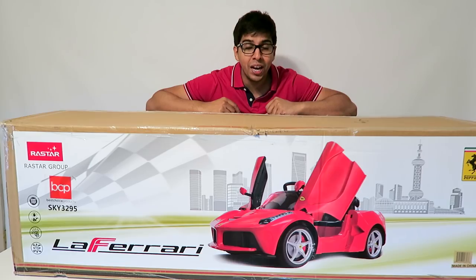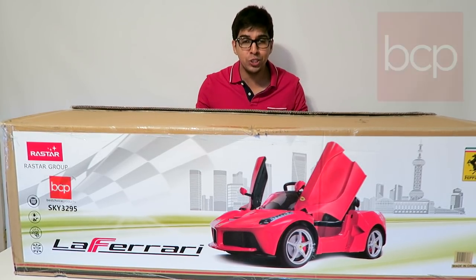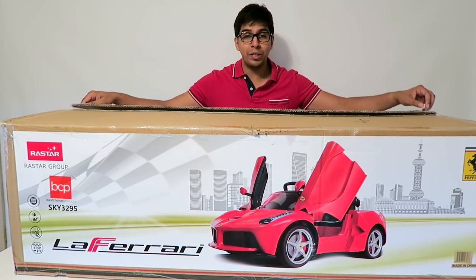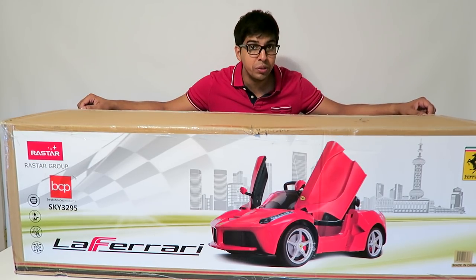Hey guys, welcome to a new episode of Conflicts. Today we'll be reviewing this cool looking RC car by bestchoiceproducts.com. Now this is actually designed for a child, so I'm going to have my little niece try it out. But before we do, let's go ahead and build it.